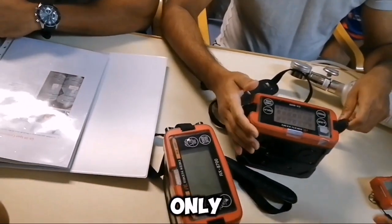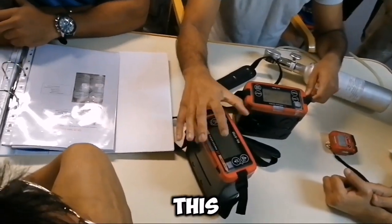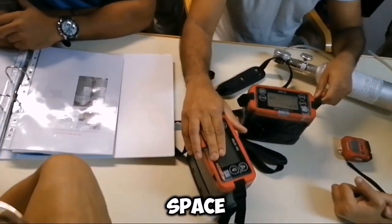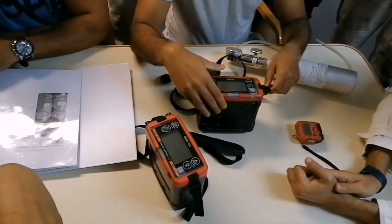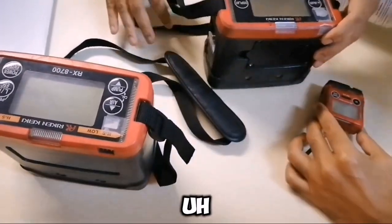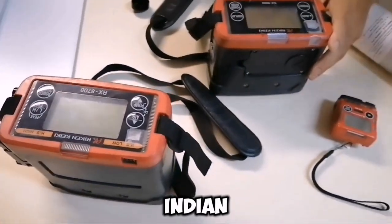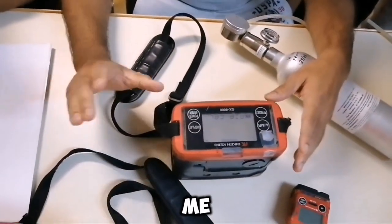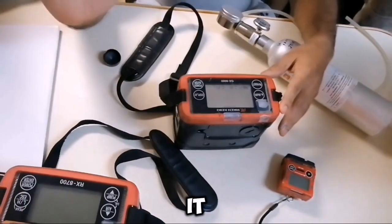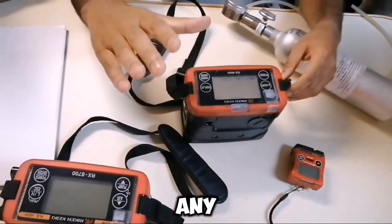The same gases are detected, except this one will not detect CO. So this one you can never use for enclosed space. For everybody — the deck guys and the engine guys — the calibration and monthly routine is done by me, so you don't need to bother about it. Only when you are going to use it on deck or in the engine room in any enclosed space.